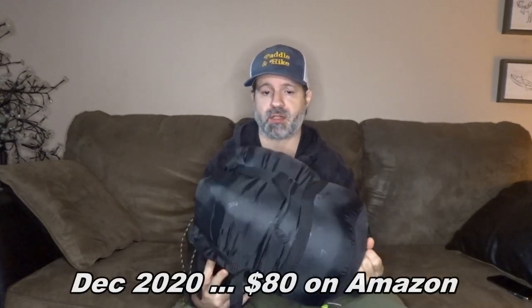What's also great about it is it's an affordable bag. At the moment it's $80 on Amazon, so it's not expensive for a zero-degree bag, and it's a quality bag. I'll show you a bit of the features and what it looks like inside.